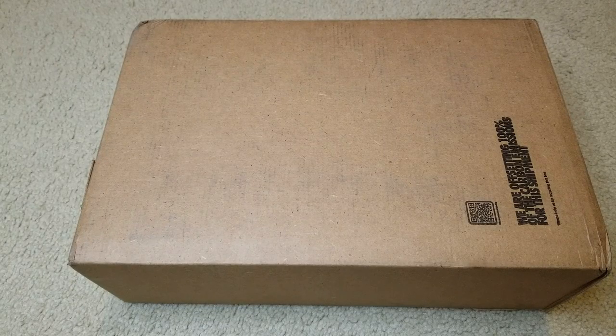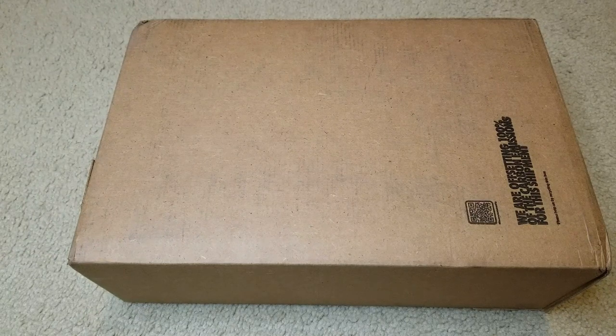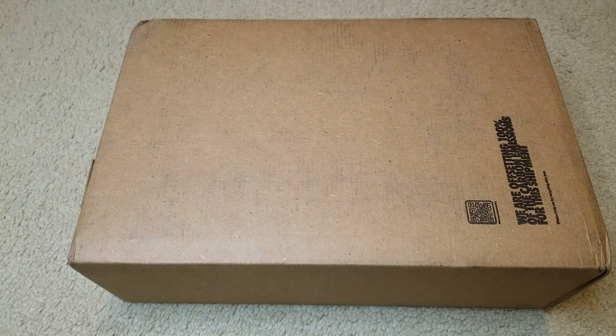Hey YouTube, welcome back. So today I'm going to unbox this. This is the Nike Air Jordan 1 Mid. The colorway on this is a college gray slash white slash light bone color. This one is the men's size 9, or equivalent to a women's size 10.5. The total damage for this shoe is $130.50.